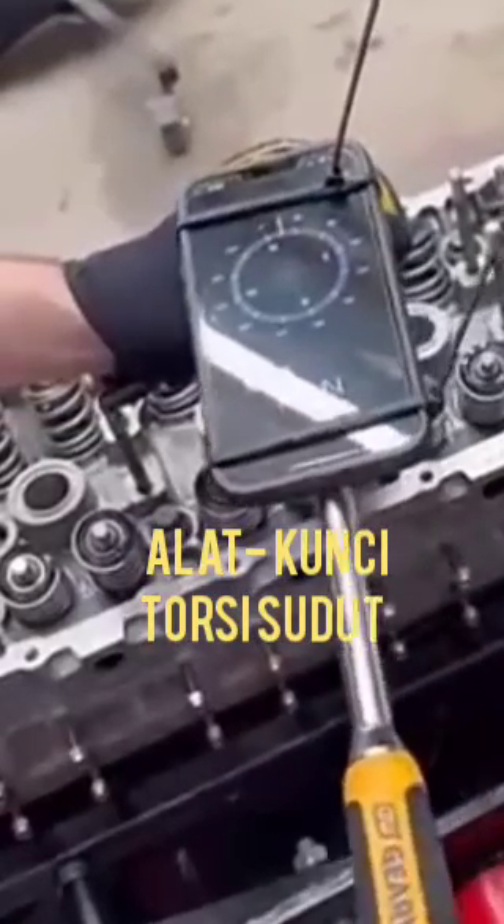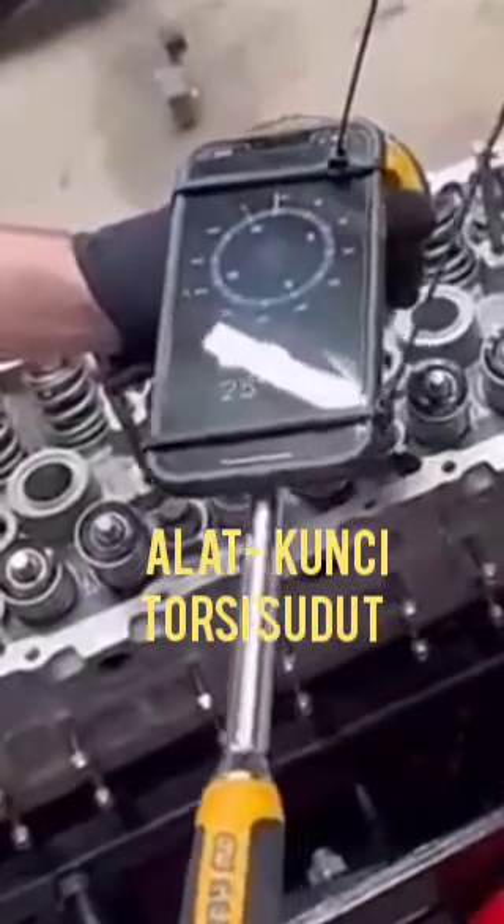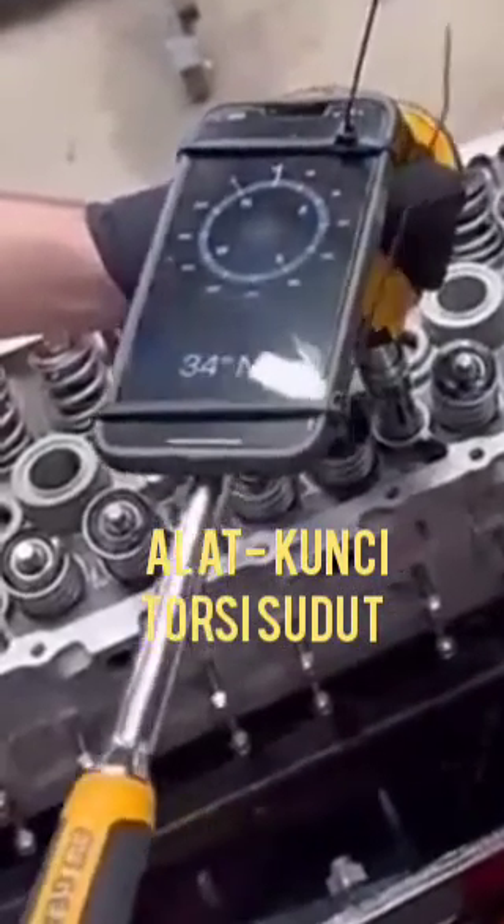Hi friends, today I show to you this special tool which is called the angular torque wrench.